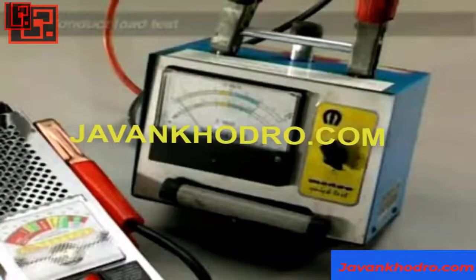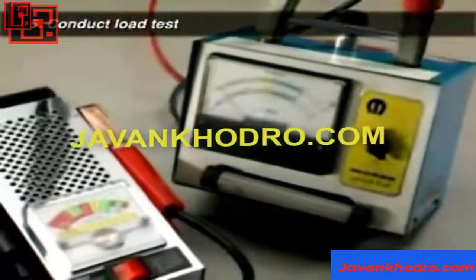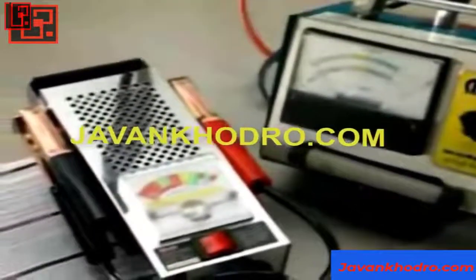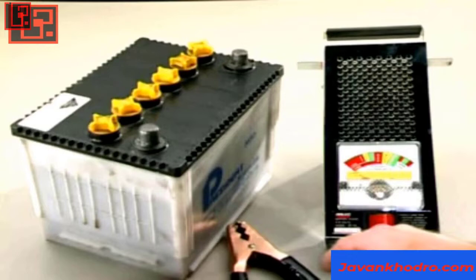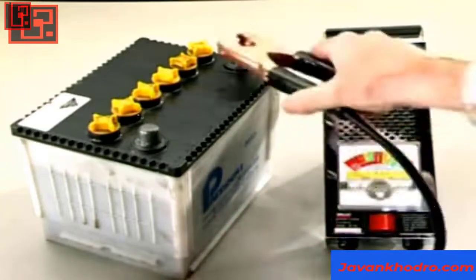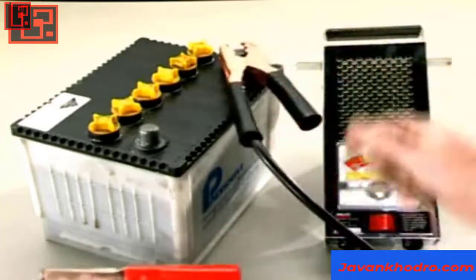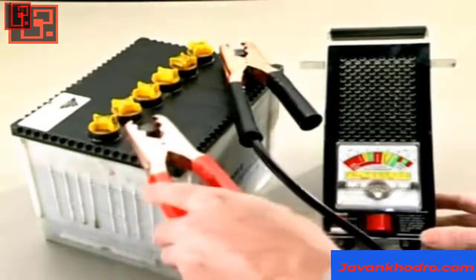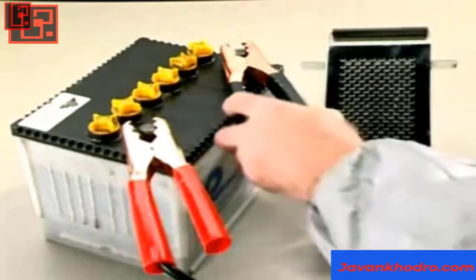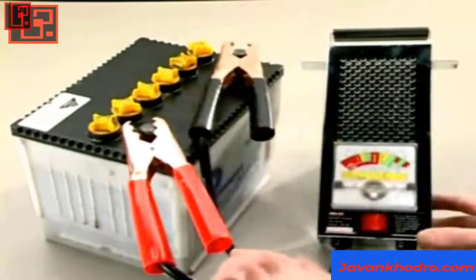Measure the continuous load capability of the battery with a load tester. Refer to the manual of the particular tester for its operating instructions. A load tester induces a high rate of discharge in the battery, like the load created by a cranking starter motor.